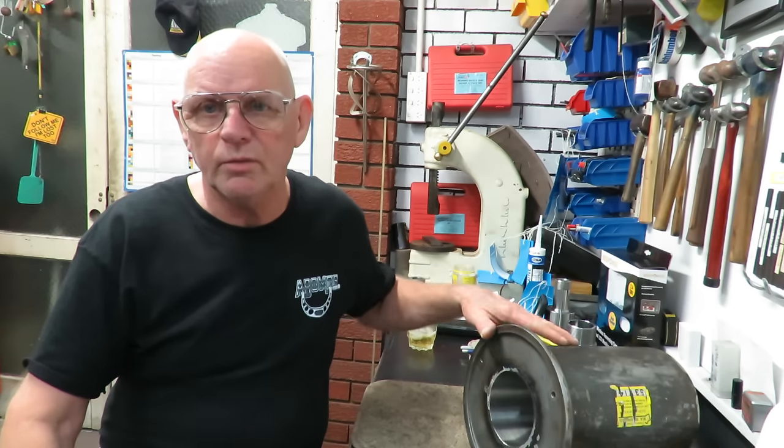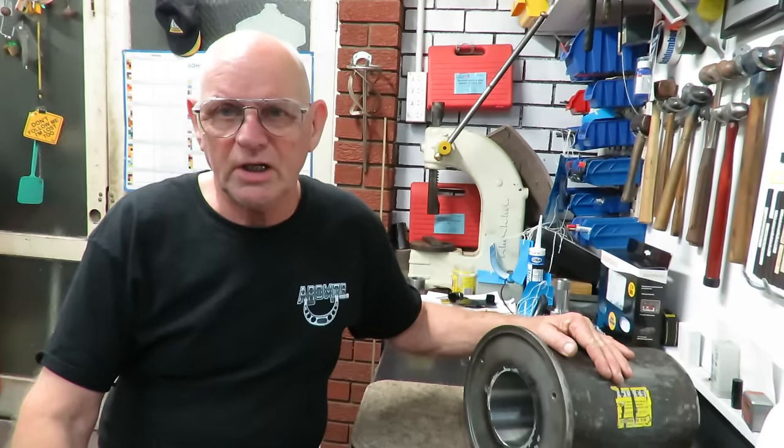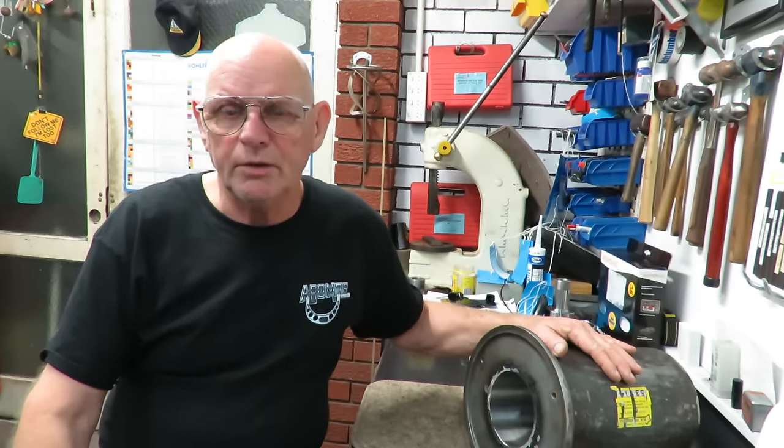I've had quite a good weekend. I've managed to knock off a couple of jobs that were hanging around. And one we're going to talk about is this hollow shaft pump motor.